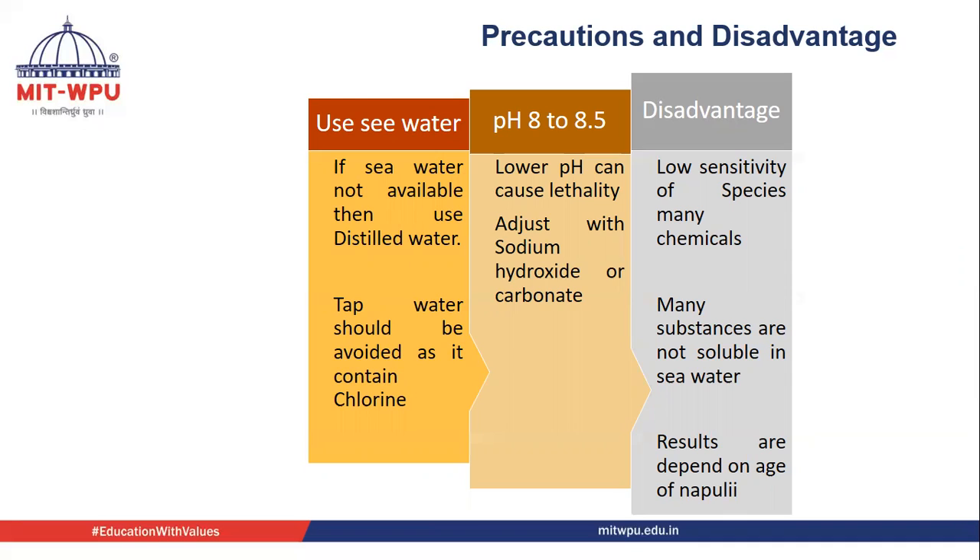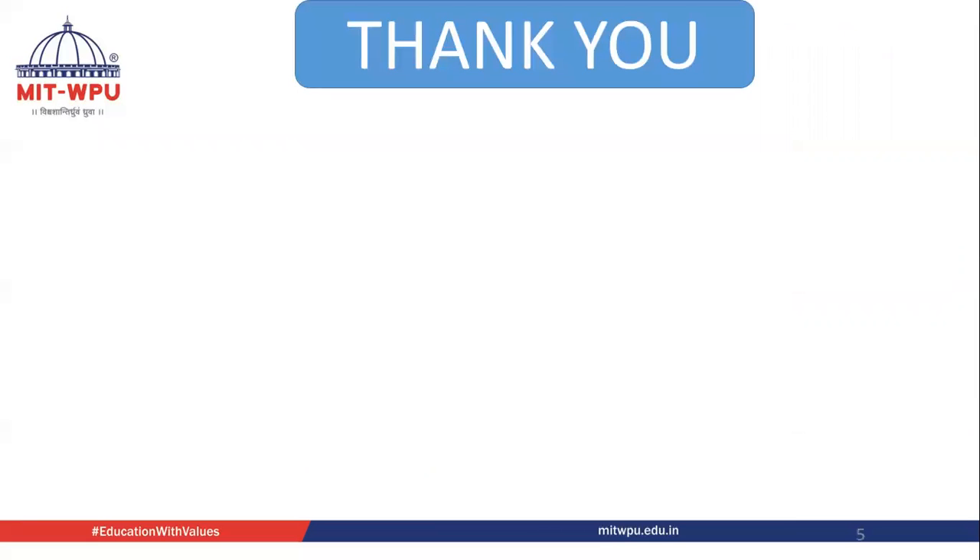A disadvantage of this lethality assay is that, as we are using sea water, many substances are not soluble in sea water. Also, the stage at which we are using the nauplii — the age of the nauplii — also affects the result. Immediately after hatching, we will get different results, and if we go for the juvenile or adult stage, the results will be different. But this is one of the simplest methods for determining the cytotoxic activity of a drug.